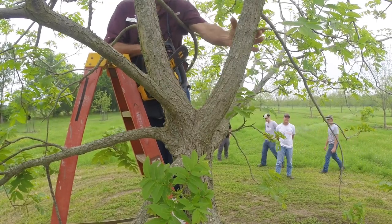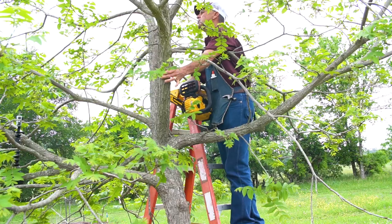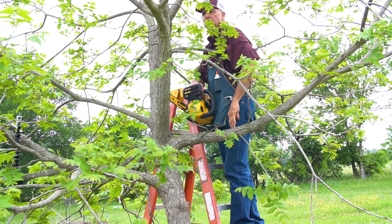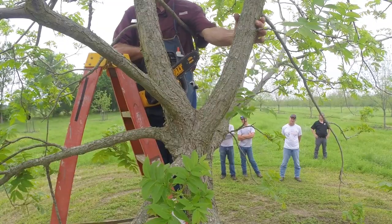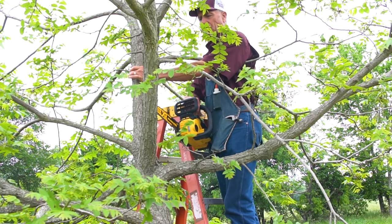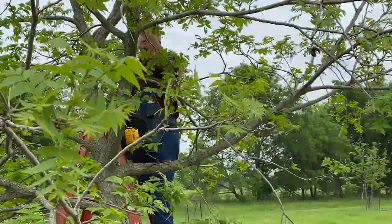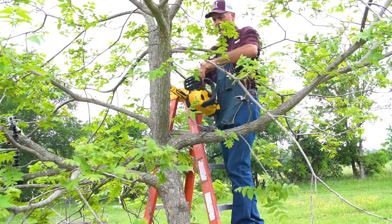Right about here the tree is the optimum size for top working, and then we have the opportunity to come up higher and put a couple more. You have to decide how high you want to go. Today we're going to do two — one here and one on the opposite side. If you wanted more, you could come up higher and do three or four that way.